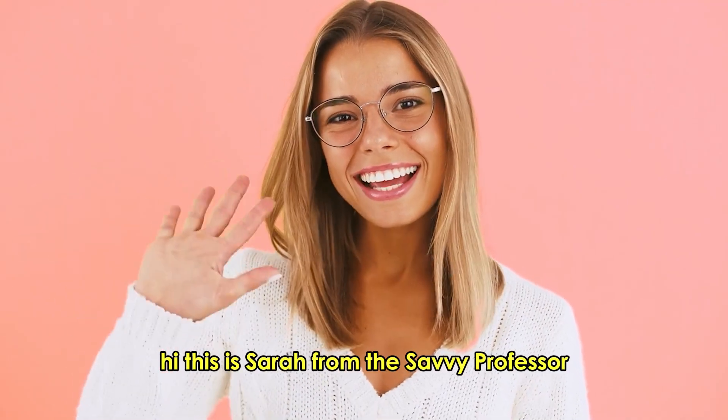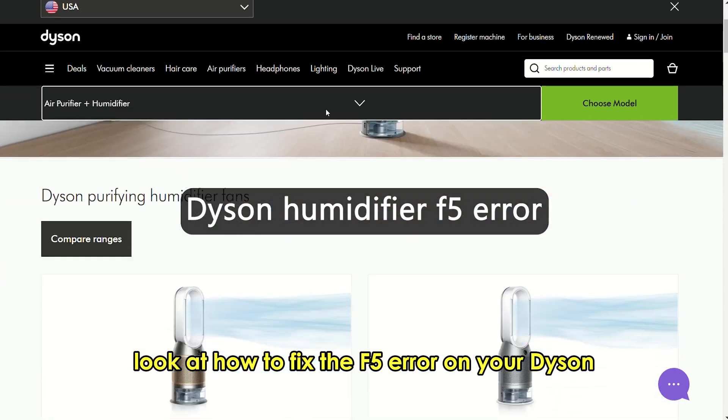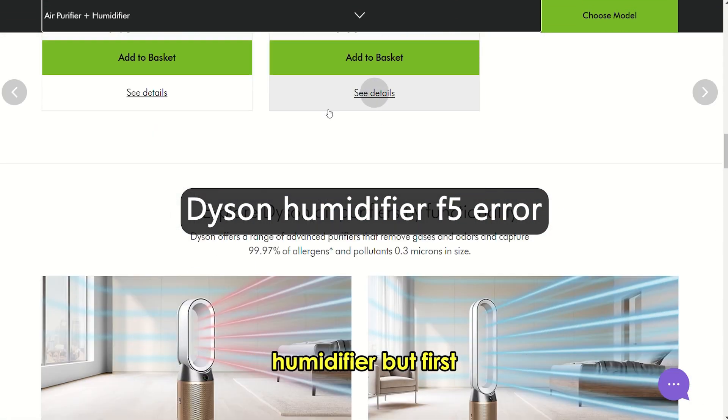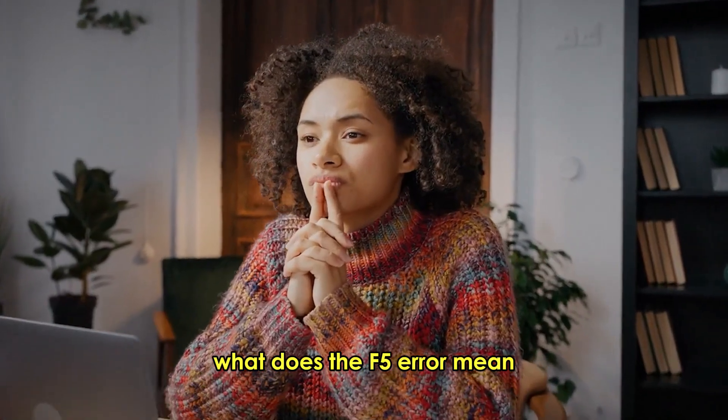Hi, this is Sarah from The Savvy Professor, and in today's video we'll look at how to fix the F5 Air on your Dyson humidifier. But first, what does the F5 Air mean?